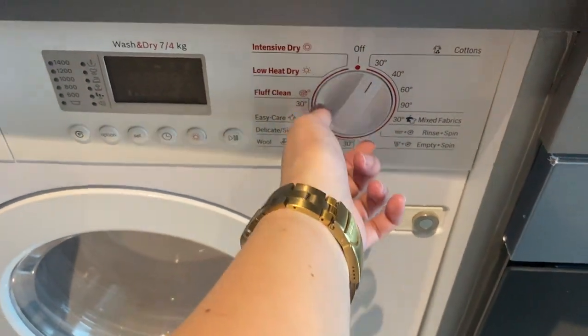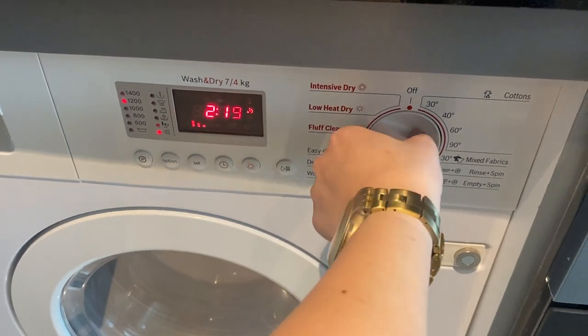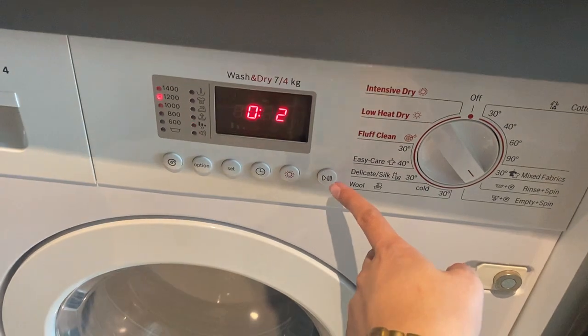Twist this knob to turn on and set the program. Once you have selected the program, press the display button right here.